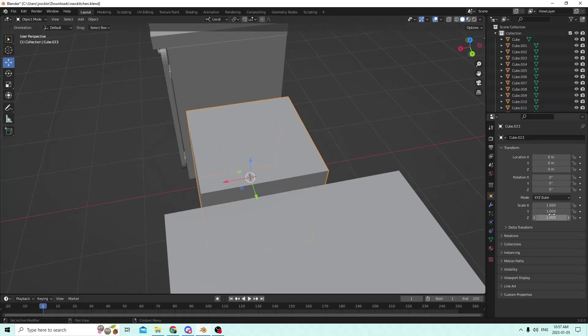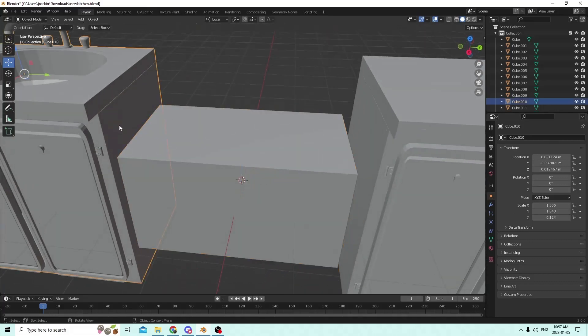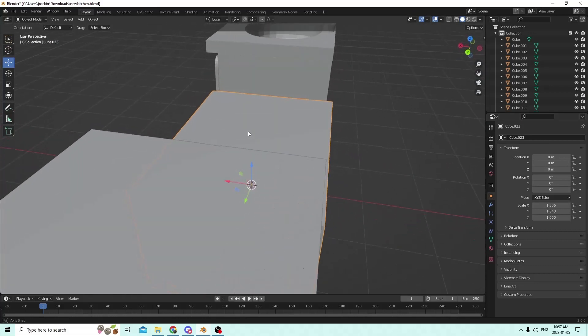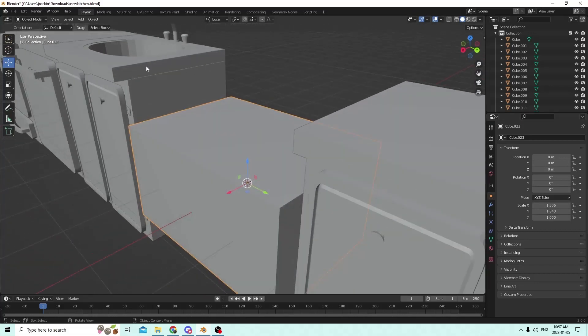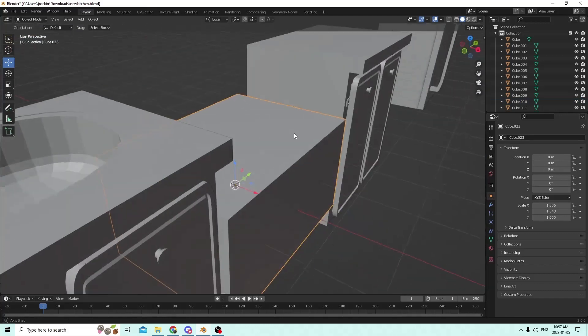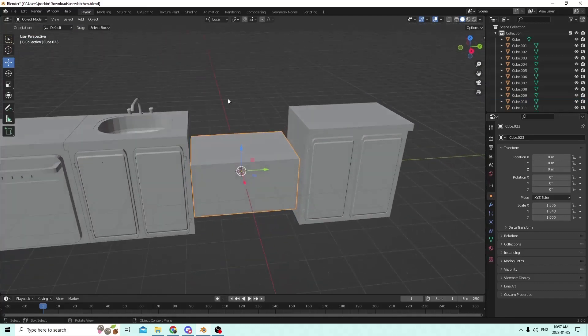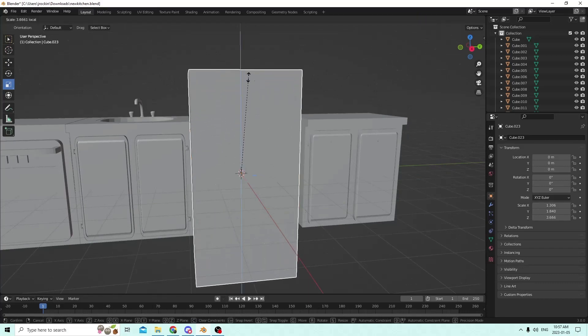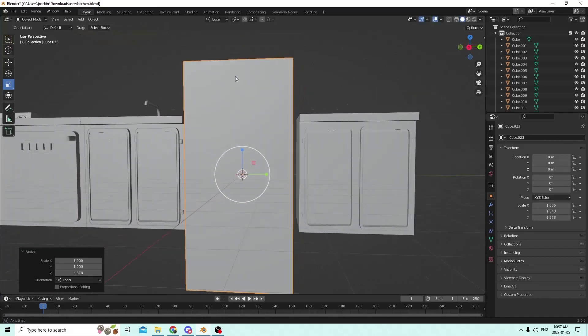1840 - let's try this. 1.840 - that's the exact width of the other one. Let's see - 1306. 1.306. That's the exact... oh, it must be the countertop they're counting. Well, let's use that anyways. We'll make our own height, because we're geniuses. Just kidding. We're alright, though.